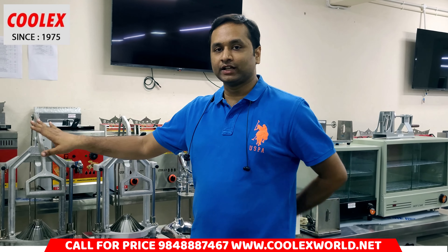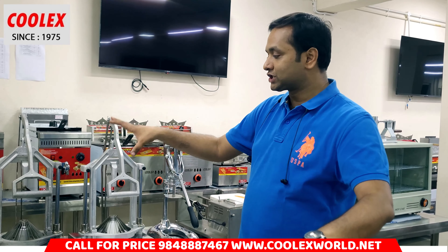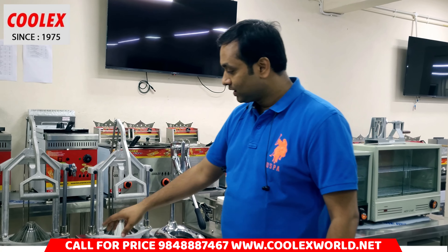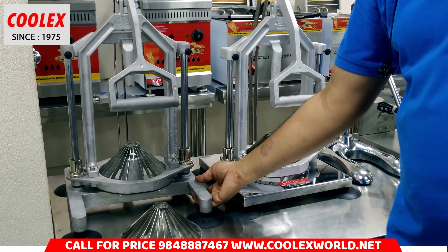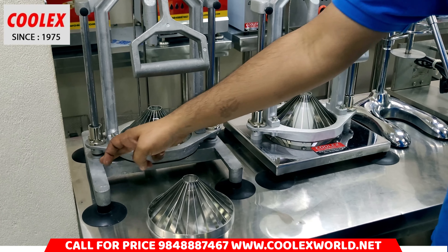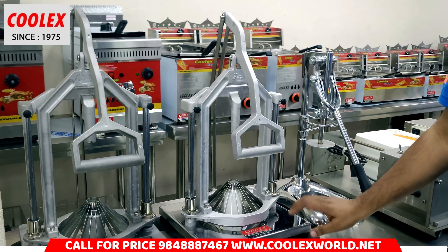Hi friends, this is the Flavor Onion Cutting Machine. There are two varieties: heavy duty and non-heavy duty. What is heavy duty and non-heavy duty? It refers to the body structure. Total aluminium casting is a weak structure, while this is an SS structure.